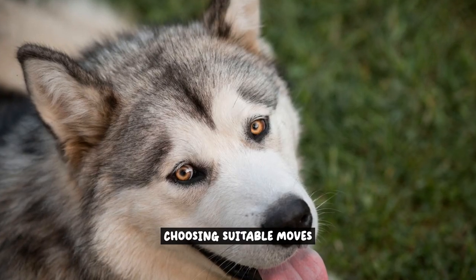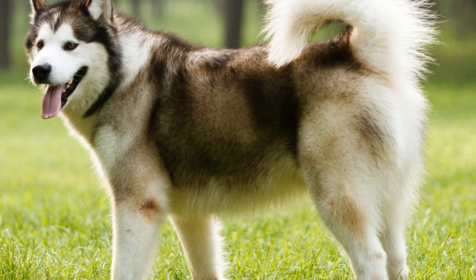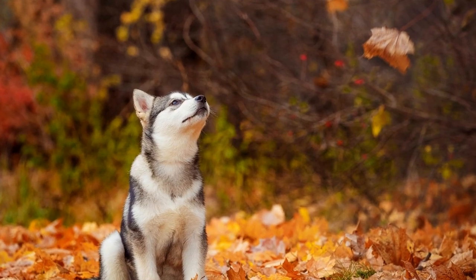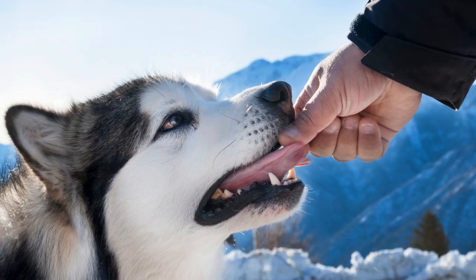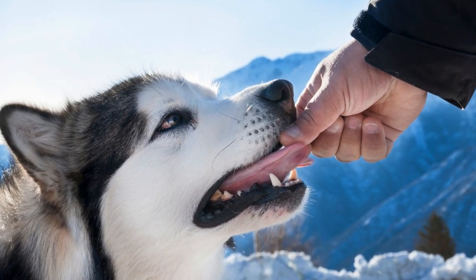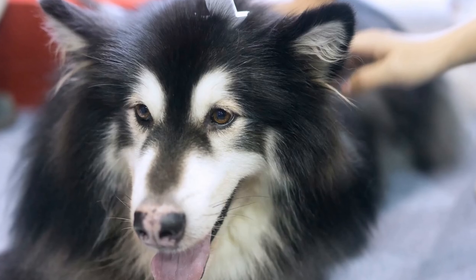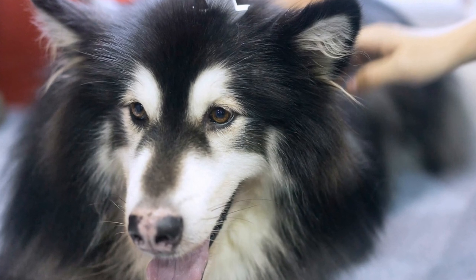Choosing suitable moves for freestyle dancing with your Alaskan Malamute is crucial in creating a captivating routine that showcases their strengths. When selecting moves, it's important to consider your dog's size, physical abilities, and personality. Take into account your dog's size — certain moves may be more suitable for smaller or larger dogs. For example, smaller Alaskan Malamutes may excel in jumps and spins, while larger ones may be more impressive in movements that showcase their strength and power.